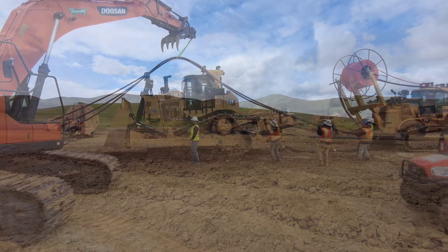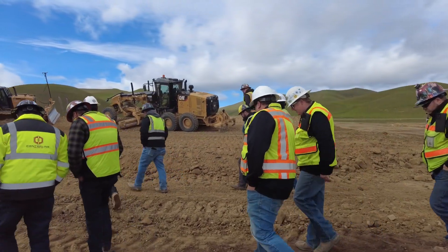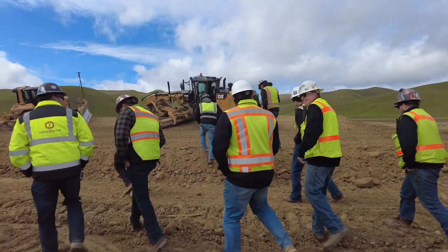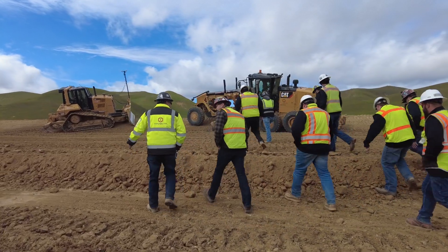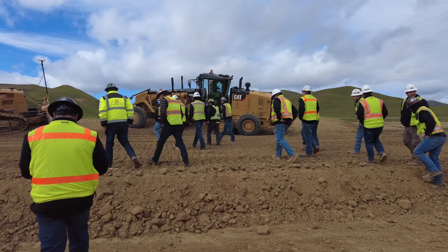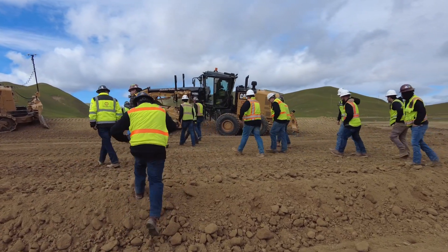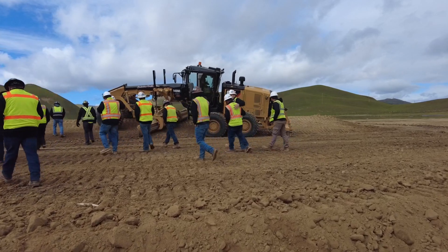We're also installing all the cables that go from inverter to inverter. We're very grateful to Local 3 because they have provided amazing workers who are so excited about this new project, this new thing going on here in California. There haven't been any hiccups or hurdles, and the local builders have been great.